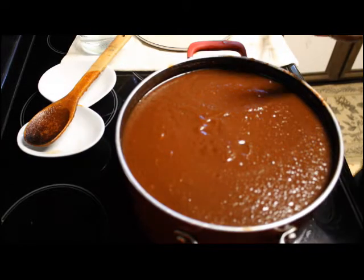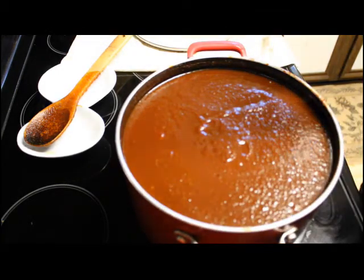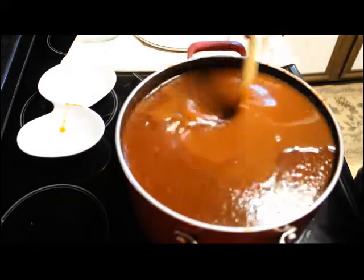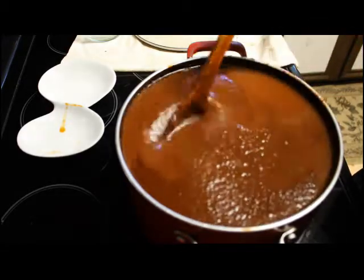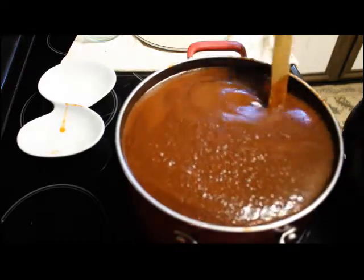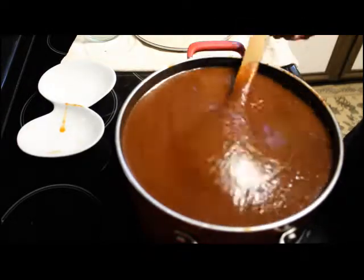I had to stop yesterday — my body was really hurting — but this morning I got back to it. I added half a cup of molasses to this barbecue sauce and two more teaspoons of salt. Now I'm going to add half a cup of white vinegar; I just feel like it needs a touch of acid. It's starting to thicken up nicely. I have my jars in the All American canner and I'm going to let this reduce for about another hour.